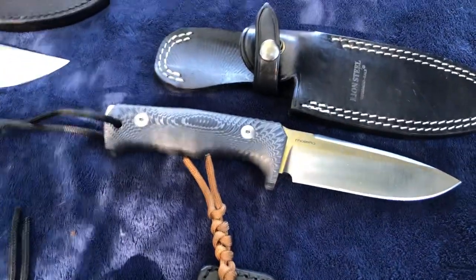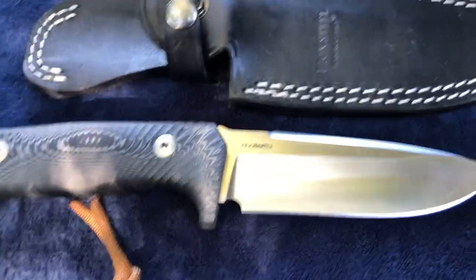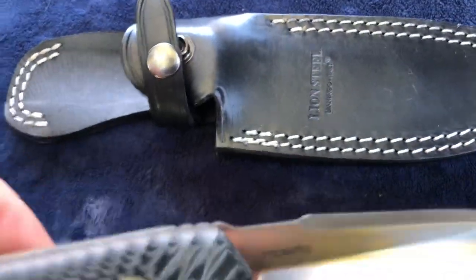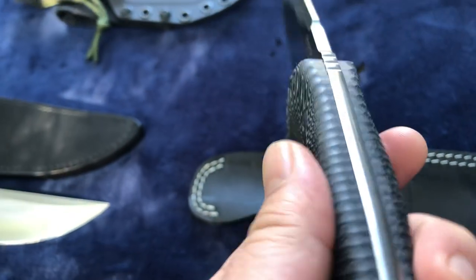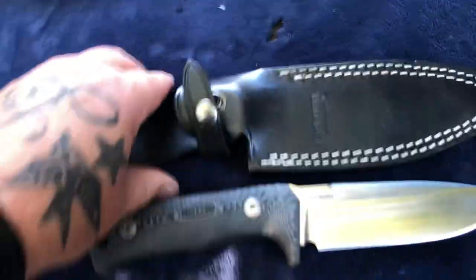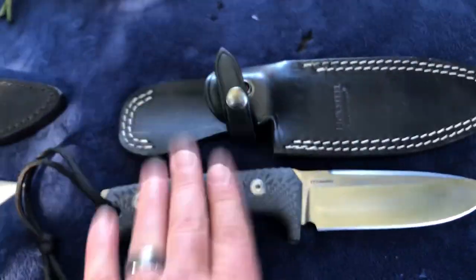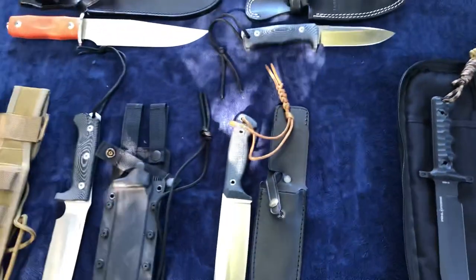I'm forgetting one — the Lion Steel T5. This is made of Niolox steel — I want to clarify, that was 440C on the Fox, this is Niolox. The Lion Steel T5 has a 5-inch blade with a gorgeous double-stitched leather sheath. Lion Steel has that exposed tang on one side, sealed on the other. It feels so good in hand. In my collection of knives from Italy, the Lion Steel T5 was always the smallest — until now.